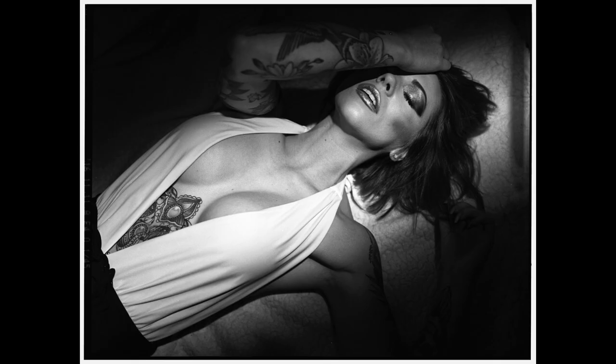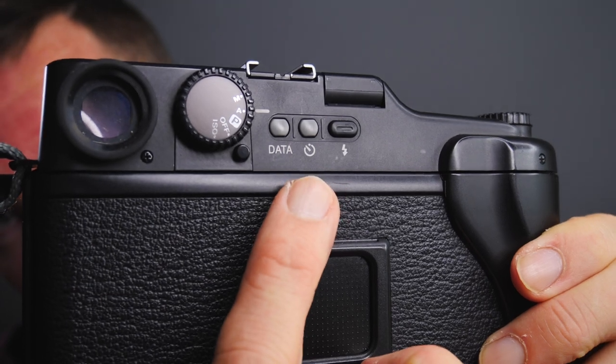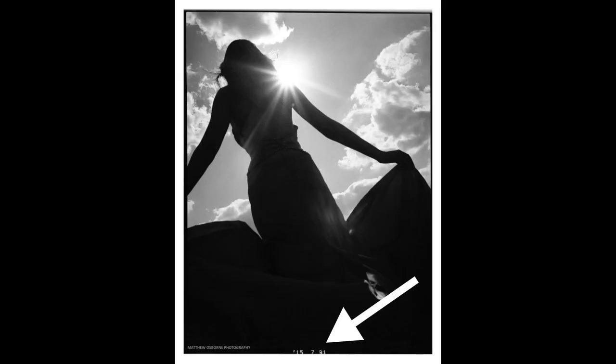The GA645 also has a hot shoe, meaning I can do off-camera flash — using a trigger on top of the camera to fire off-camera speedlights. That makes it a good camera to use in the studio. Another nice feature: you can have your data printed onto the edge of your film negatives — the date, shutter speed, aperture, and exposure compensation. That's a really nice feature for remembering what camera settings you used. You can program what details are displayed and turn it on or off.